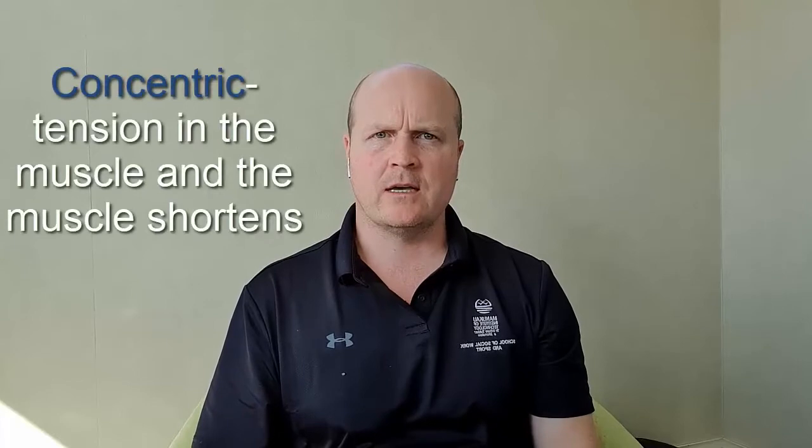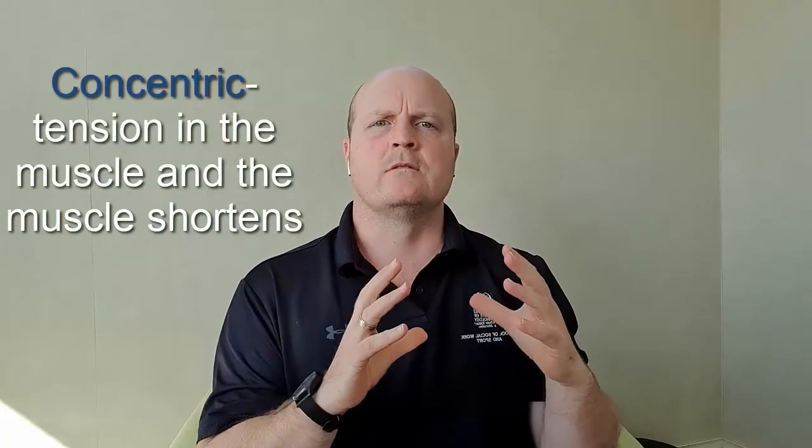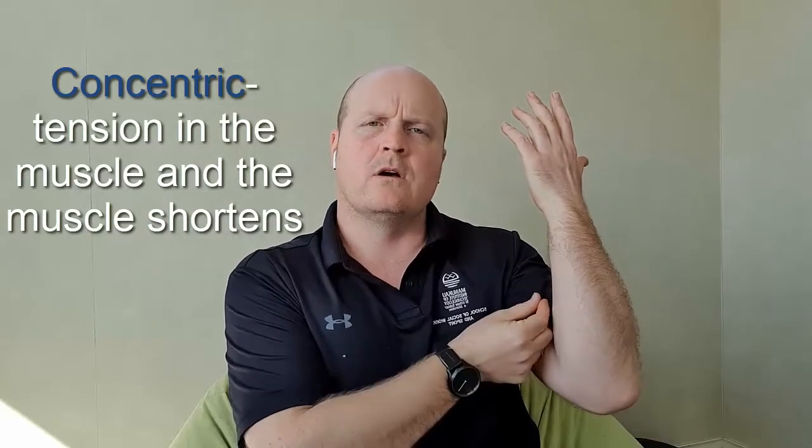Step one for a muscle contraction: we need to have tension in the muscle. If I just bend my arm like this there's no tension in this muscle here, so it wasn't a muscle contraction. Our first contraction is concentric — that's when there's tension in the muscle and the muscle shortens. So with my bicep, I pull, the muscle shortens: concentric contraction.